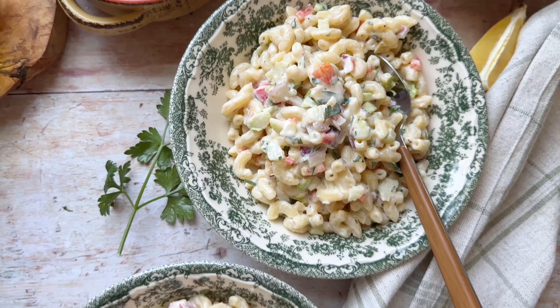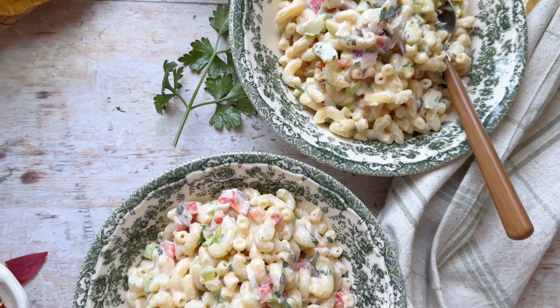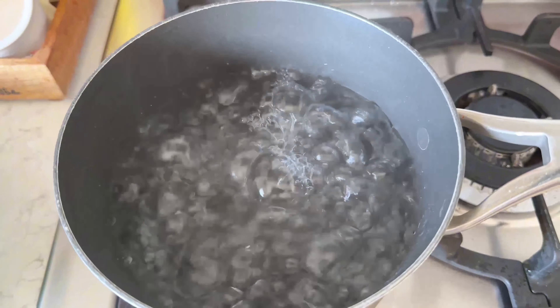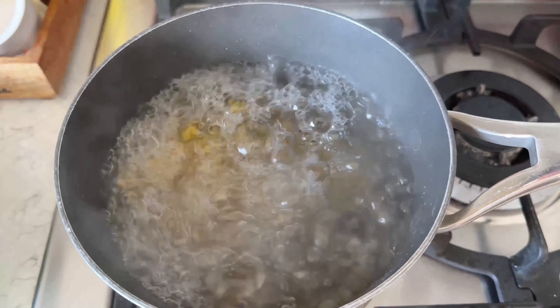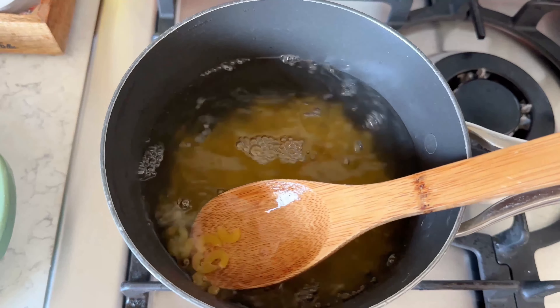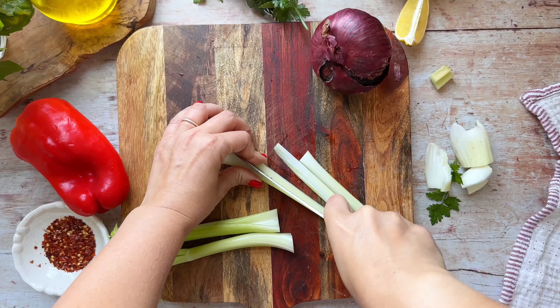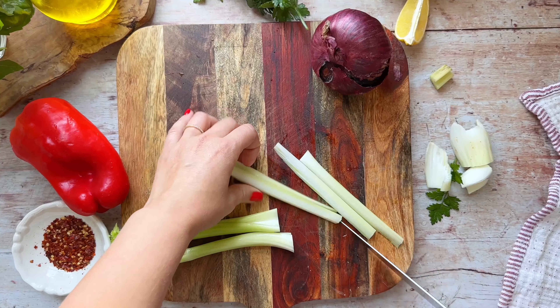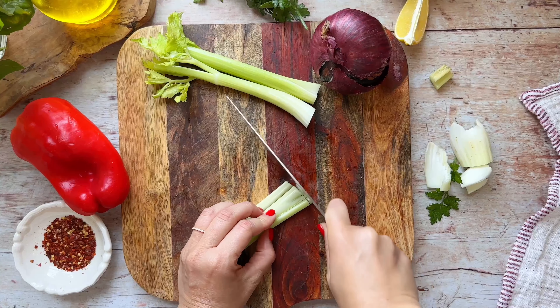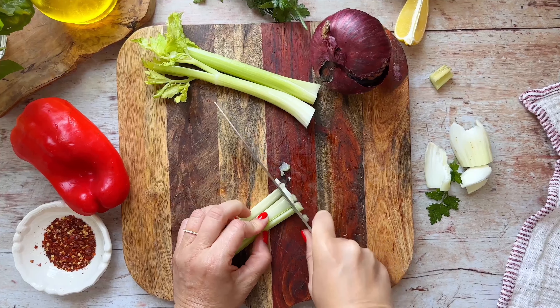That's because it's a summertime classic: a deli pasta salad. I know there are very many ways of making pasta salad, and I have a ton of different ways I make it, but this is what I call my classic deli version. When you go to a deli around here and ask for pasta salad, this is what you get. I love to boil some elbow pasta until al dente — don't boil too much.